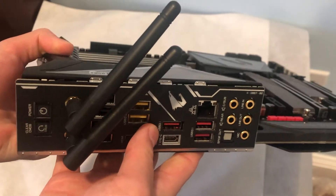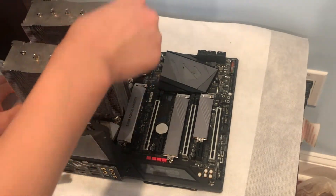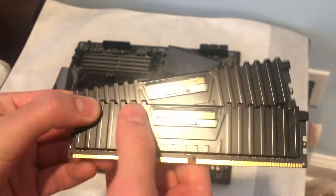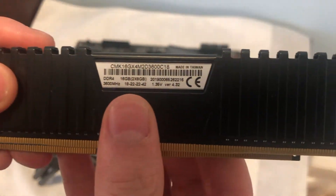To try to cool this hot CPU, we'll use a Noctua NHD15S, which is the best cooler we have, although I'm already assuming that it won't be enough. For RAM, we'll use 16GB of 3600C18 at XMP.